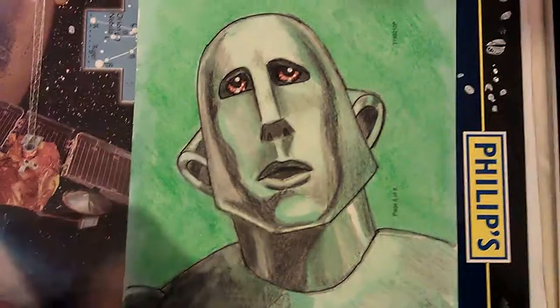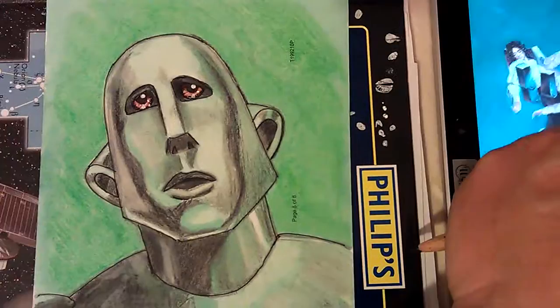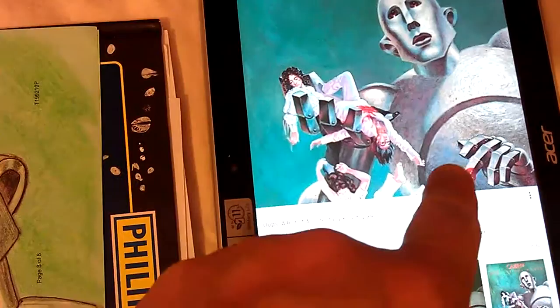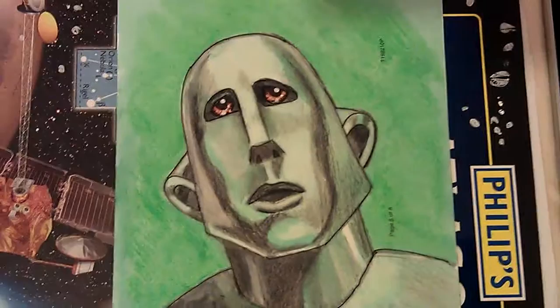I'll use blues, greys, and green for the background. The album cover is from the Queen album 'News of the World' — it shows the robot holding the band members in his hands. He's killed them in the album cover — a bit of a gruesome cover. I've always liked that cover.